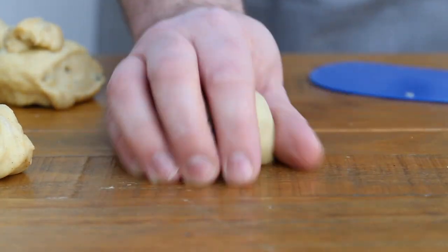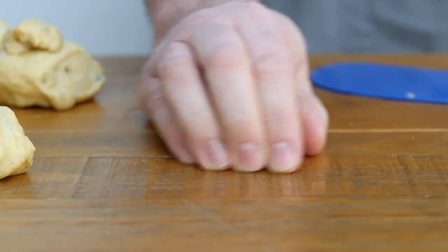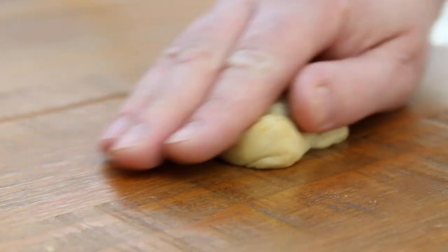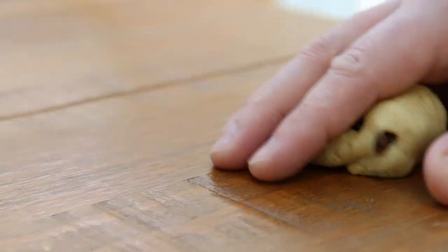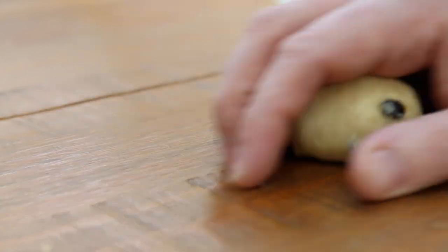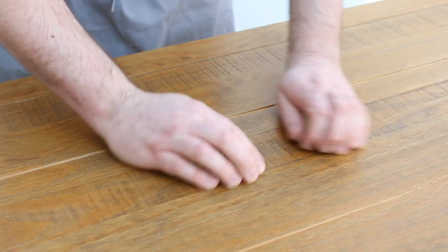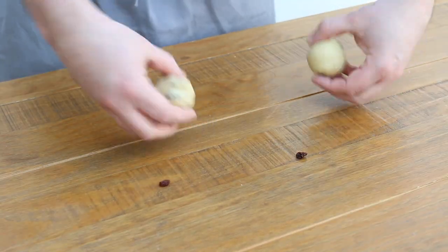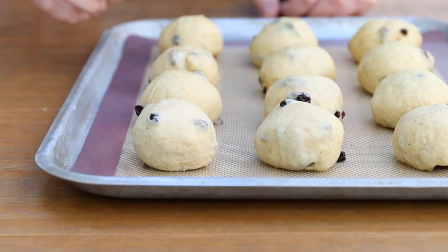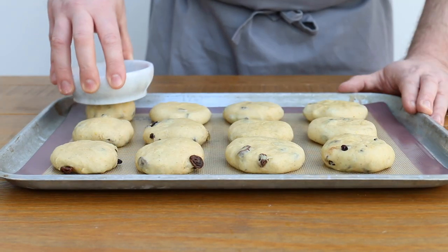Shape each piece into a smooth ball. I like to use this sort of claw hand technique — it may surprise you to know that is not a technical term. Basically, with my piece of dough I start off by rolling it around with a flat hand, and then while I continue to roll it around in small circles I slowly draw my fingers in to eventually create this sort of clawed hand. This creates tension in the dough resulting in a nice smooth little ball. This technique will work for all dough balls you want to make, not just hot cross buns. Once shaped, place onto a baking sheet lined with silicone paper or a reusable silicone mat, then gently press each ball down to flatten it slightly.